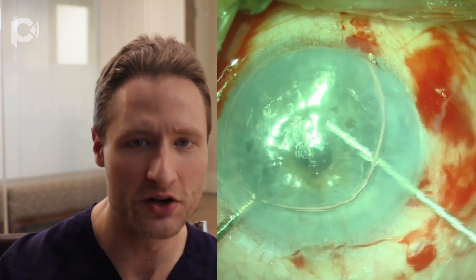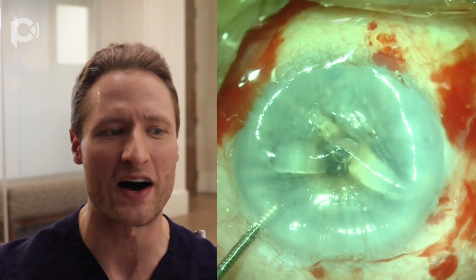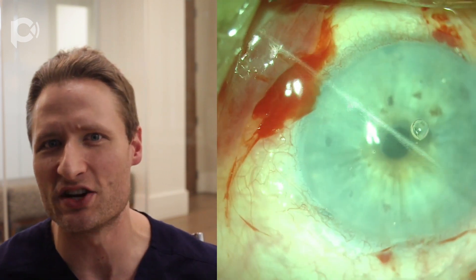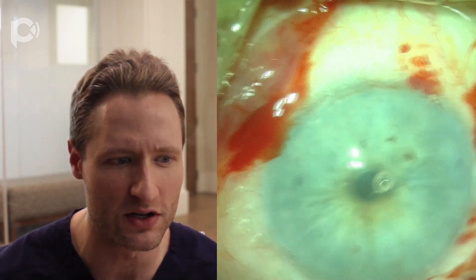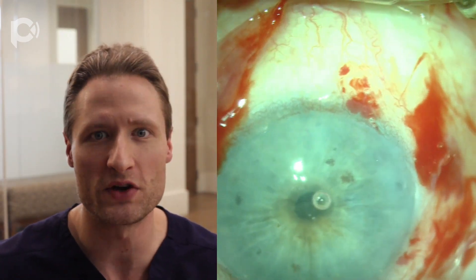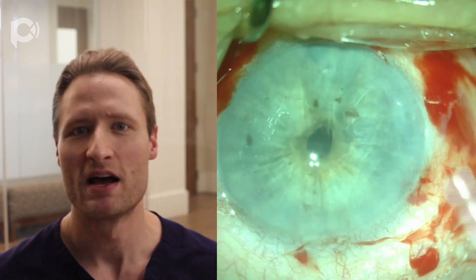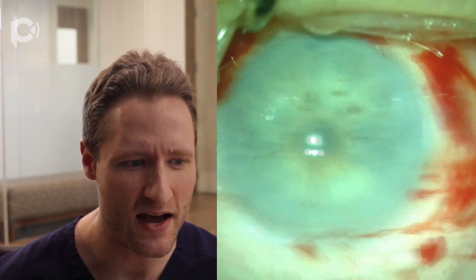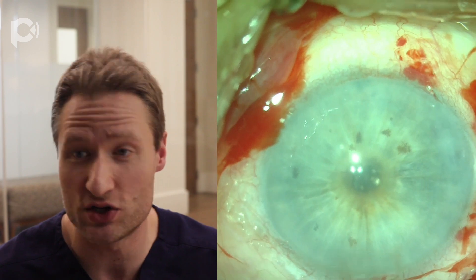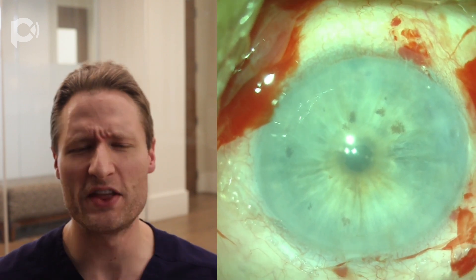I usually do the iridotomy not under air, but refill the anterior chamber with balanced salt solution, because that way I can see the iris vibrate and move. If you have the anterior chamber filled with air, you can't really see when you've engaged the iris, so you can't tell when you've made the iridotomy. Here we've made a very far peripheral iridotomy. I'm going to supplement the anesthesia with a little preservative-free lidocaine injected into the anterior chamber, and then inject the DMEK graft into the eye using a 2.4 millimeter clear corneal incision with our DORC glass injector.